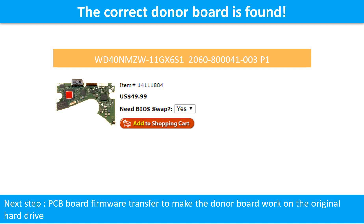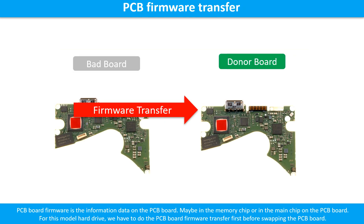But finding the donor board is only the first step. The next step is we have to do the PCB board firmware transfer to make the donor board work on the original hard drive. The PCB board firmware is the information data on the PCB board. It may be in the memory chip or in the main chip on the PCB board. For this model hard drive, we have to do the PCB board firmware transfer first, then we swap the PCB board. Otherwise, the new board will not work on the original hard drive.